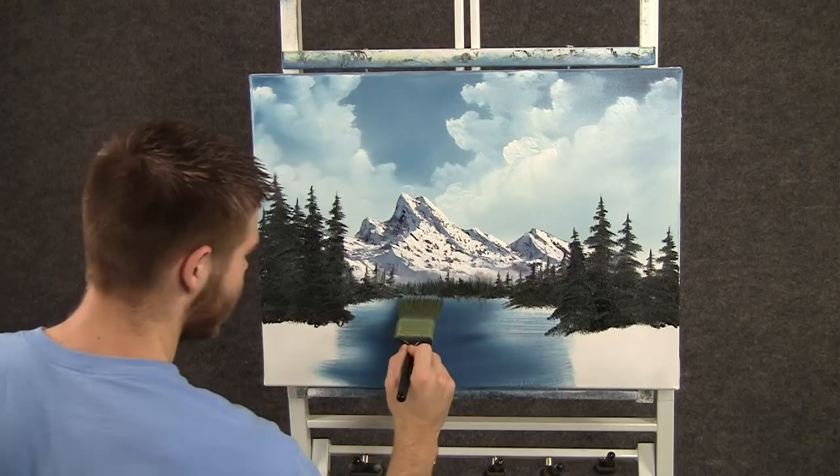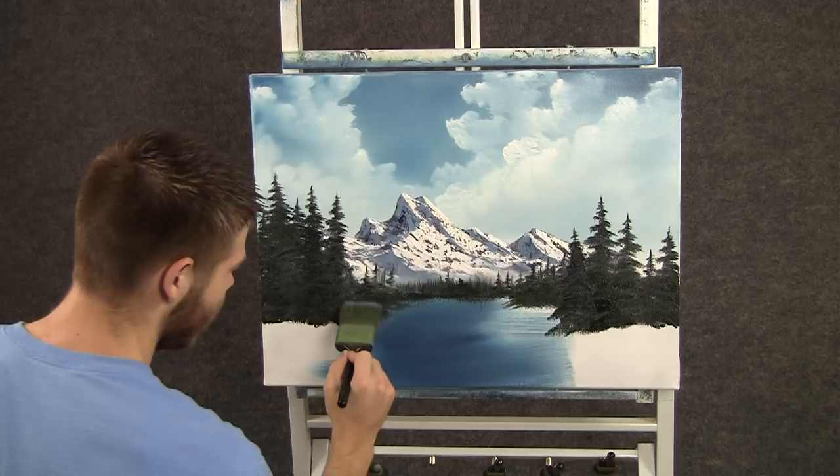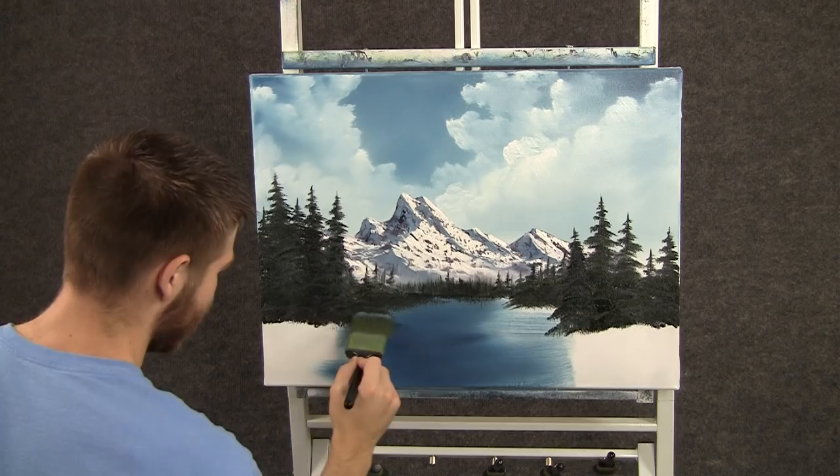Now with the 2 inch brush and some dark color, we can just begin shaping the land, just by tapping. And I want this to be very, very dark, because we're going to highlight, and I want the highlights to show up — so this has to be dark.